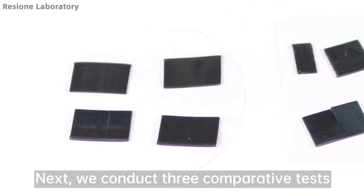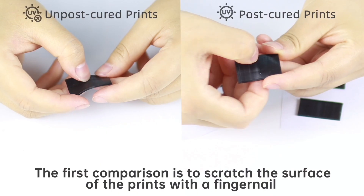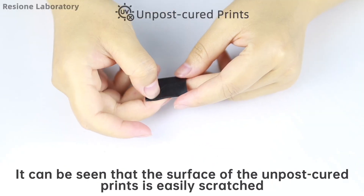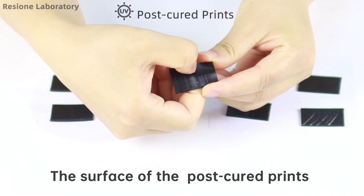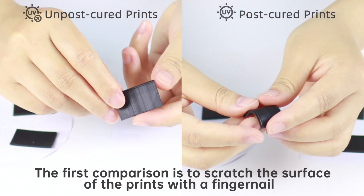Next we conduct three comparative tests on the unpost cured and post cured F69 prints. The first comparison is to scratch the surface of the prints with a fingernail. It can be seen that the surface of the unpost cured prints is easily scratched, while the surface of the post cured prints shows no scratches even with repeated scraping.